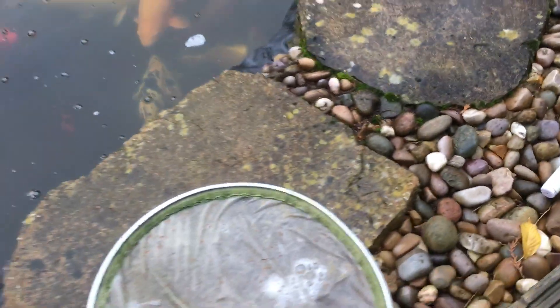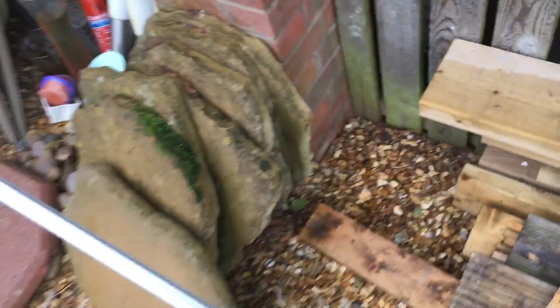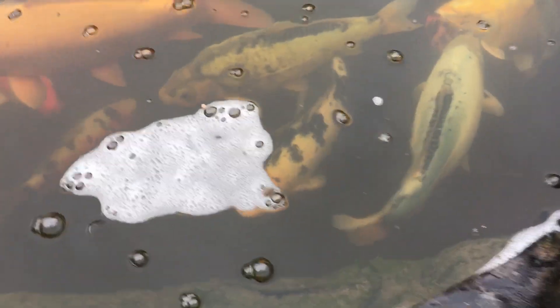So yeah, time to stop feeding the normal summer food and switch to the wheat germ. Then obviously once they go to the bottom and stop feeding completely, I won't put any wheat germ in at all. They're nice and healthy, as you can see, no problem with them.